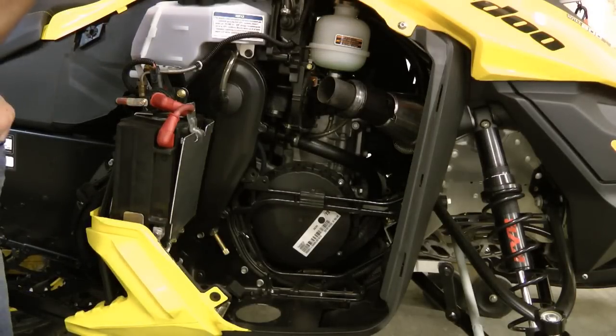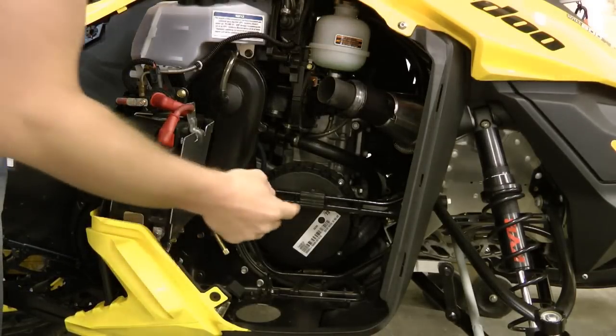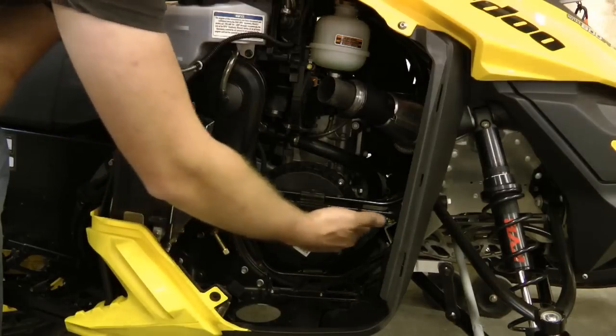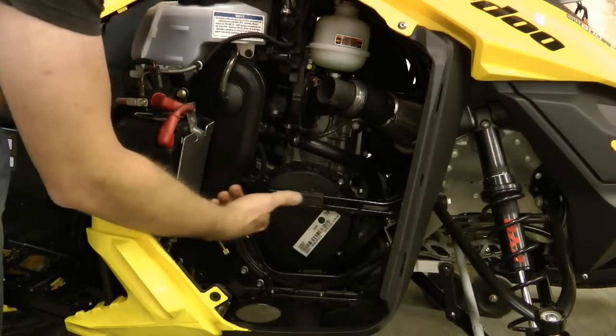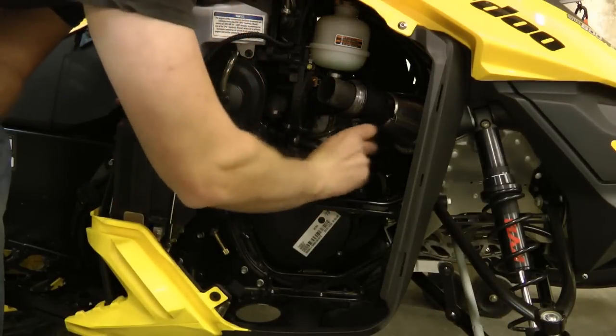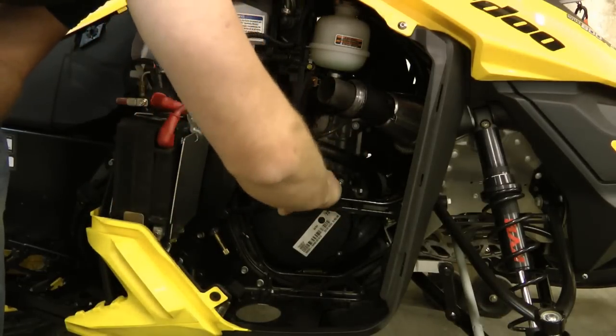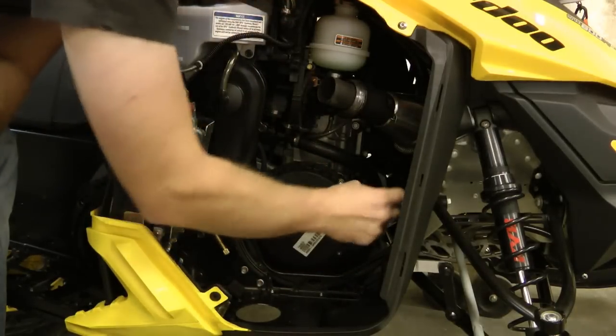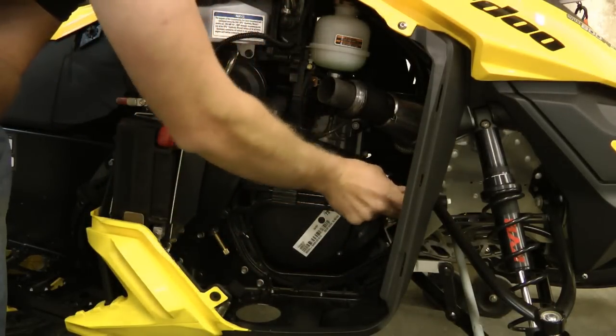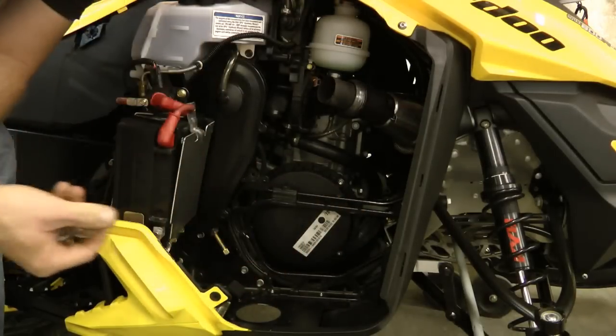Before you install the HPS silencer, there is a pad here on the bridge of the chassis that you will need to move back one slot. Then make sure that you have all of your springs — there should be four total, and you will need to use them all.